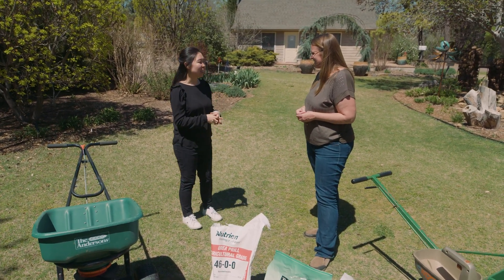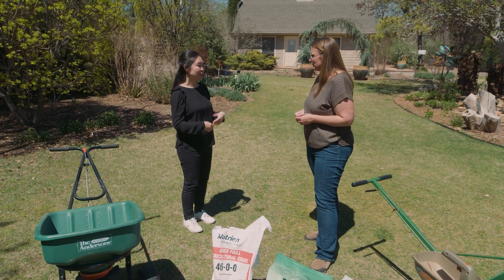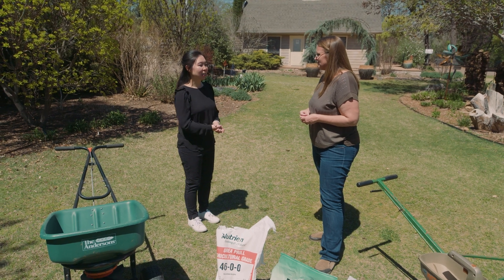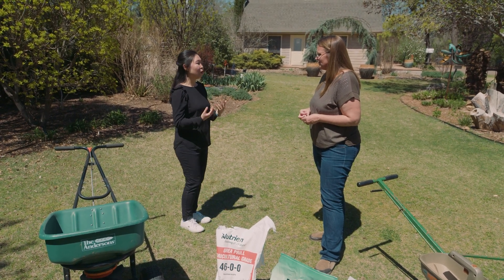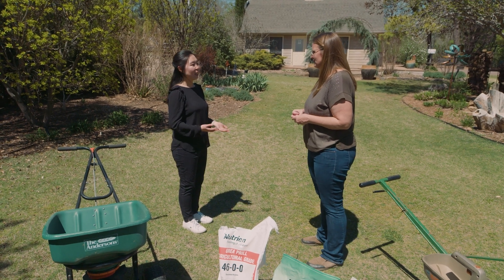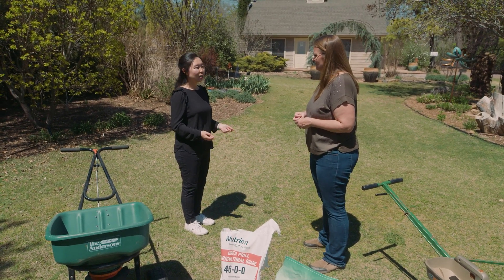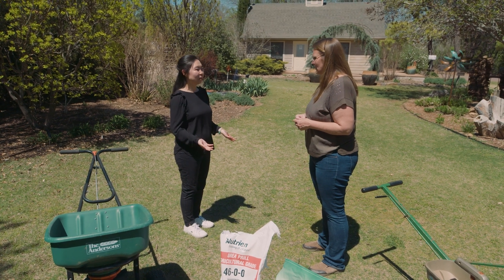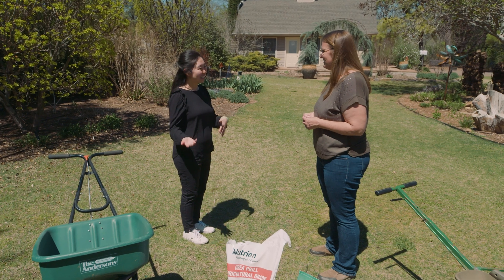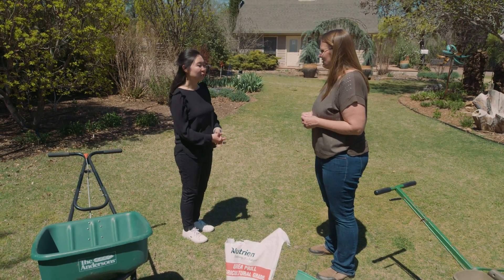Fertilization is one of the very important practices to keep your grass a darker green color, uniform, and higher density. Especially when grass has been properly fertilized, it can fight against drought stress and heat stress much better than grass that hasn't been properly fertilized. So this time of year we definitely need to start thinking about fertilizing your Bermuda grass.